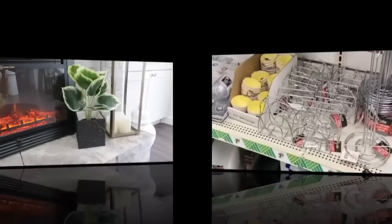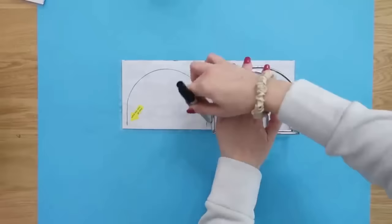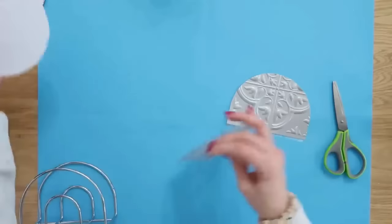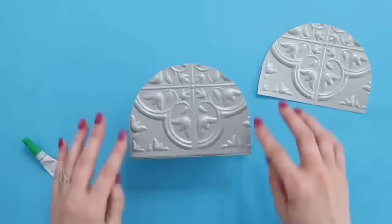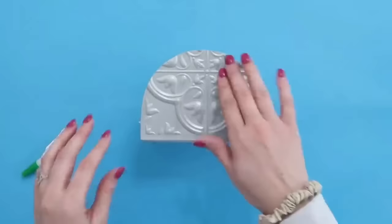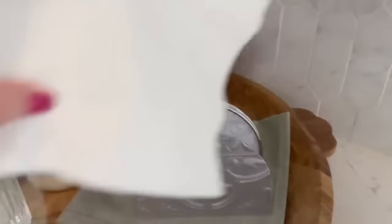Now we're going to dress up a napkin holder from Dollar Tree with wall tiles. Lay the napkin holder on a tile, draw the outline of the U shape, cut that shape out with scissors, remove the adhesive backing, and then use super glue — also from Dollar Tree — to attach the tiles to the front and back of the napkin holder. I left my tiles silver since the napkin holder metal was silver already, making it all blend together. A really pretty addition to your kitchen or dining room table.